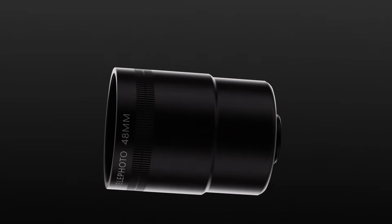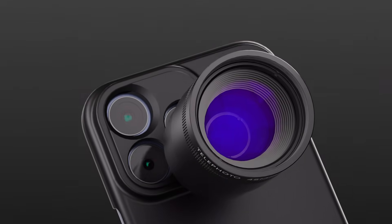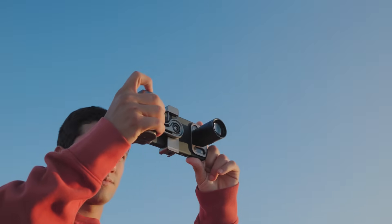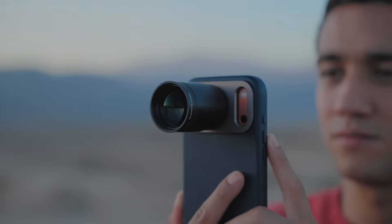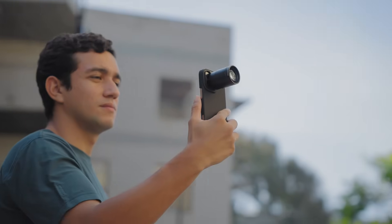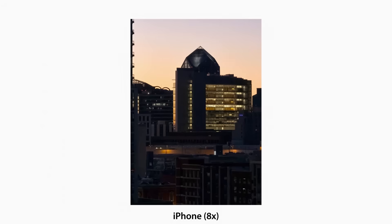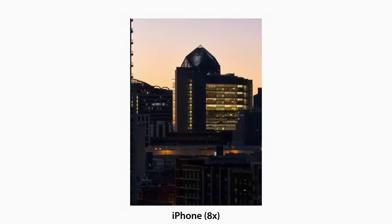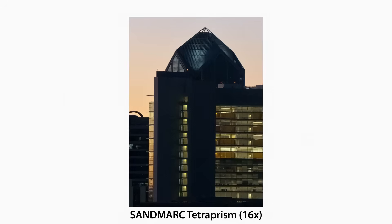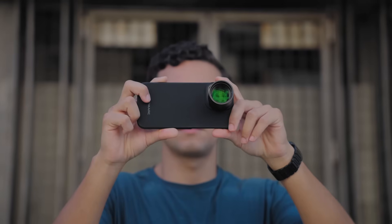Introducing the Sandmark Telephoto Tetra Prism Lens — engineered to push the limits of Apple zoom cameras. This is true optical magnification built for the dedicated zoom. A 48mm lens that doubles your reach, delivering 8x and 16x zoom on the iPhone 17 Pro, and 10x optical zoom on the iPhone 16 Pro.